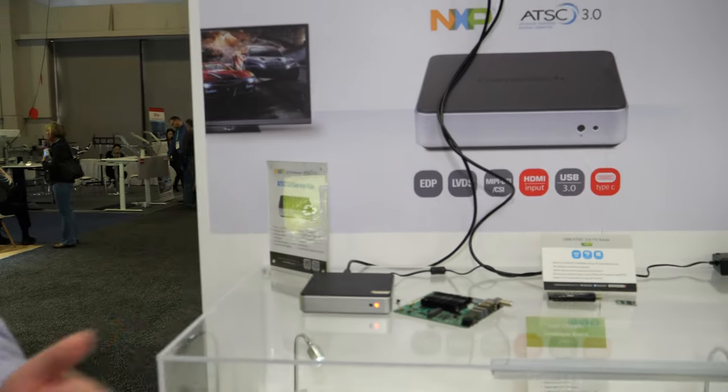NXP is eager to do more partnerships. We have a whole line of products coming based on NXP processors. The ATSC 3 is the first of that, but we have a number of single board computers and embedded SOM modules so that you can take advantage of those NXP SoCs for other applications.